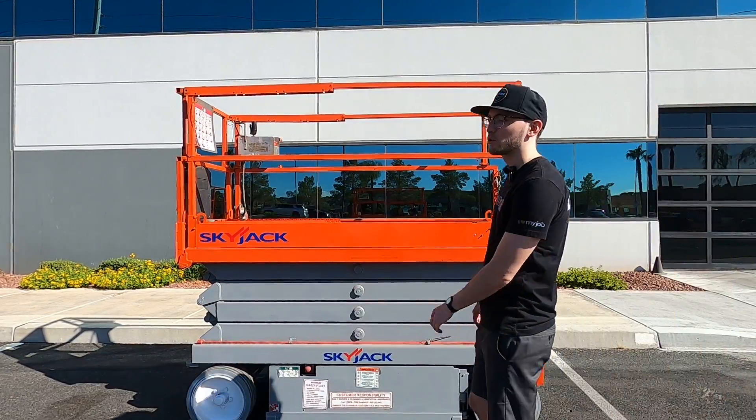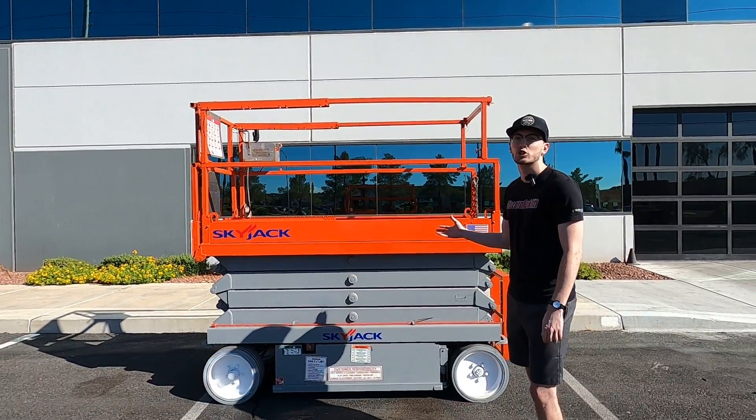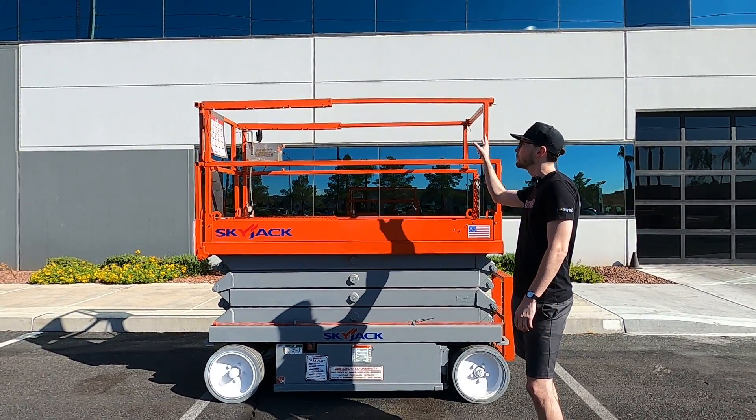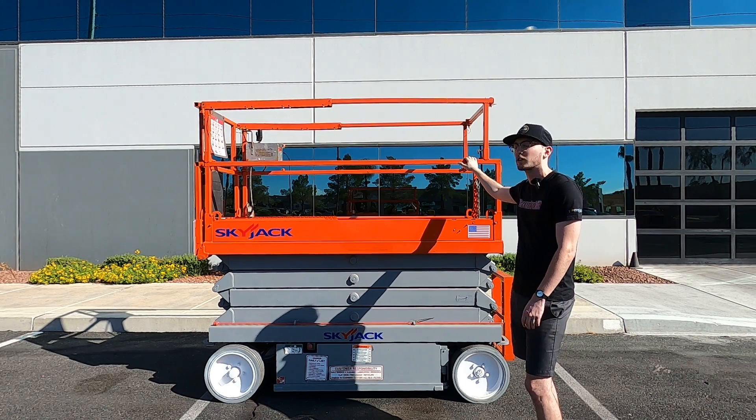Hey guys, welcome back to Discount Forklift's YouTube channel. I'm Aaron and I'm doing an informative video for Jess interested in this Sky Jack here. I'm gonna go up and demonstrate that these railings do come down, giving you about 16 feet of extra room.